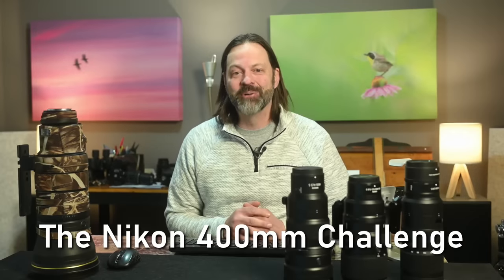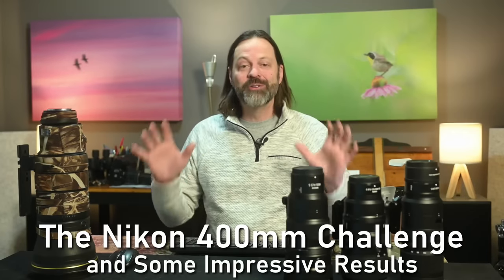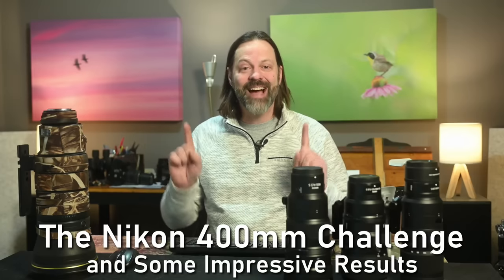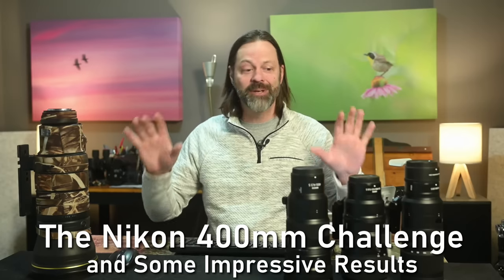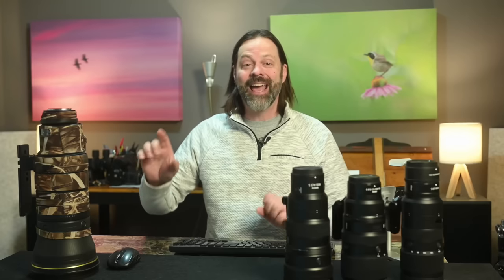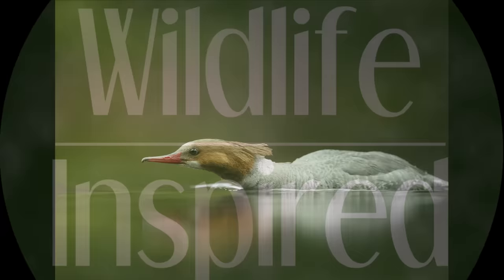Hey everyone, welcome to Wildlife Inspired. I'm your host Scott Keyes. I am so excited to finally share this video — the 400 millimeter showdown. This is the Nikon Z mount lenses. I've got every possible 400 millimeter combination you can think of, and I'm going to tell you everything about it and give you some recommendations if you're looking in this range.